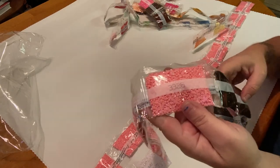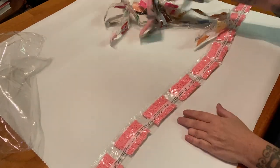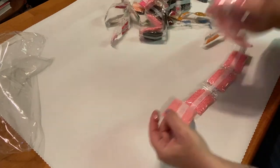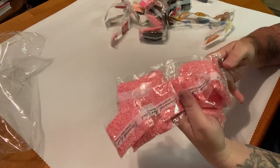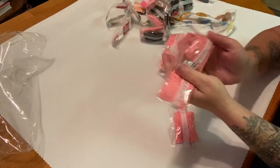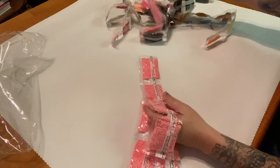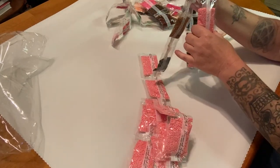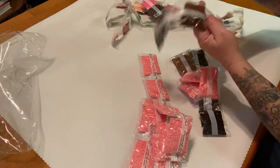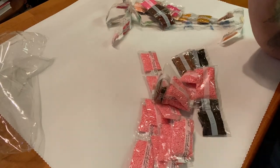We've got three bags of this pink, four bags of 3371, and then we've got all these bags of 3233/326 — let's see, one, two, three, four, five, six, seven, eight, nine, ten, eleven, twelve, thirteen, fourteen, fifteen — fifteen bags! Oh my god, it's so nice.